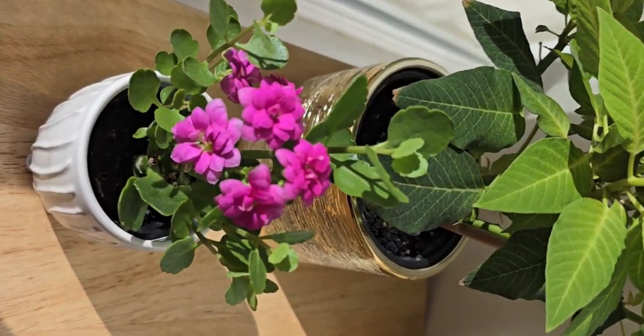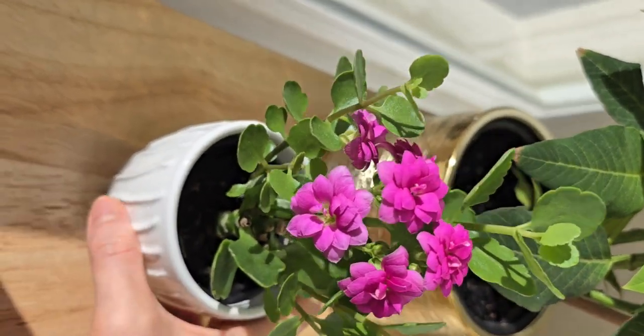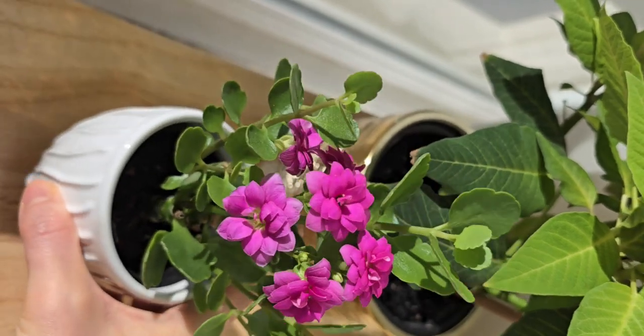Good morning, angels. Today I just want to record this video to explain how I re-bloom my Kalanchoe.